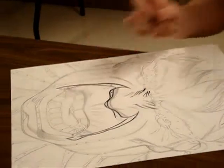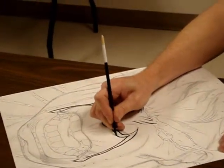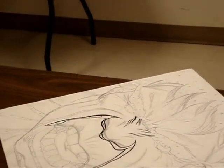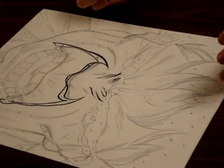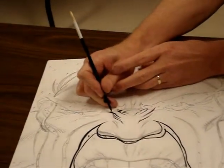You have to use white out, go over the whole area, and then basically redraw it on top of the white out — and it's the worst thing you can do. There are so many big bold lines here that I'm just going to start going at them really fast to try to block in some of these shapes.